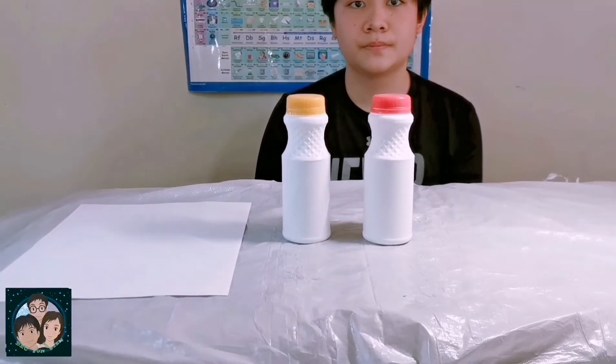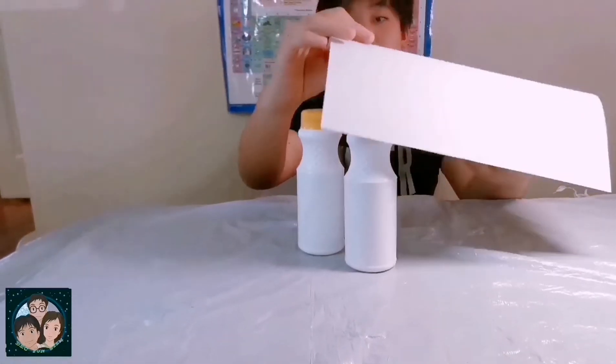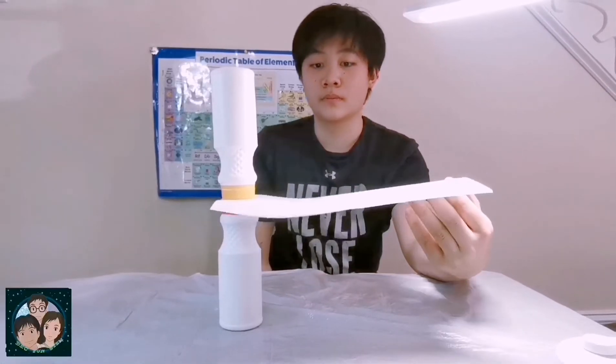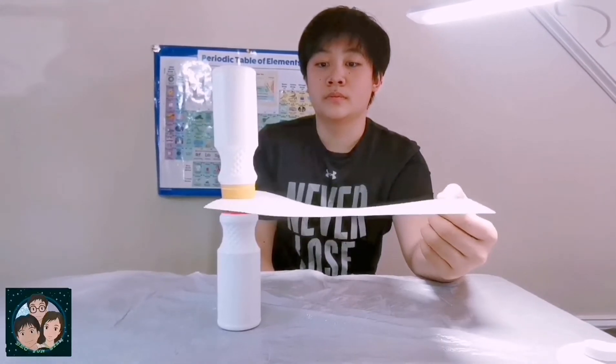Please keep one bottle facing up on the table. Then, you're going to be putting a piece of paper on top of the bottle. And then a bottle facing down on top of the paper. With one hand, hold up the piece of paper.